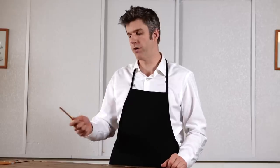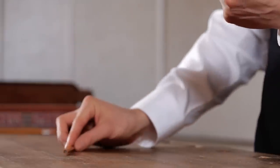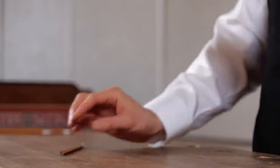You're going to be holding the pencil in your non-dominant hand and the knife in your dominant hand. Once you have both items in hand, simply return the pencil to the tabletop because we have to sharpen our knife.